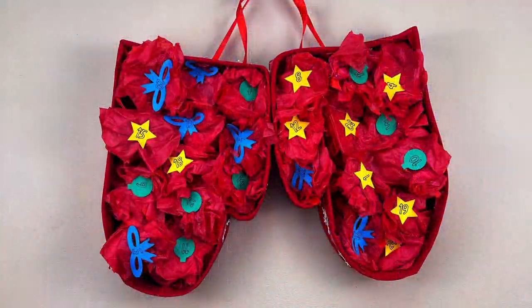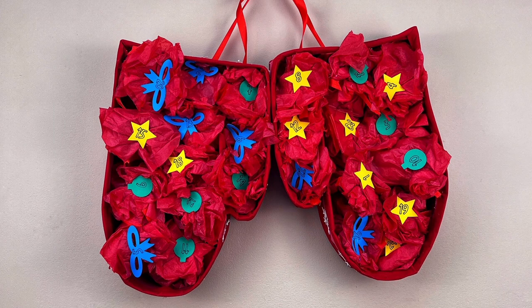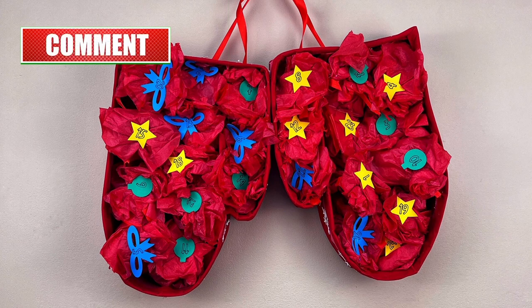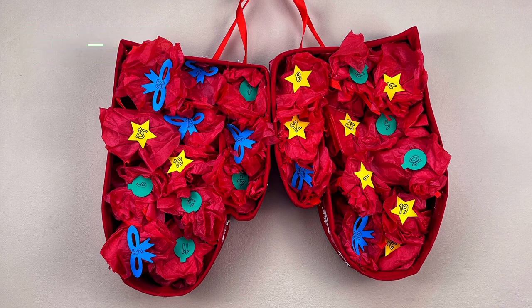Now that our glue is dry, our mittens are ready to be hung up on the wall. And there you have it — your mitten countdown calendar is complete! In the description below I have listed where you can get a copy of the files I used in this project as well as all the materials. Don't forget to check out CatherineLearnStuff.com to check out my other projects, and don't forget to like, comment, and subscribe. Thanks so much for watching.